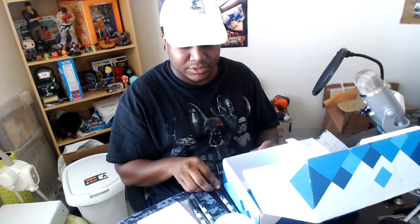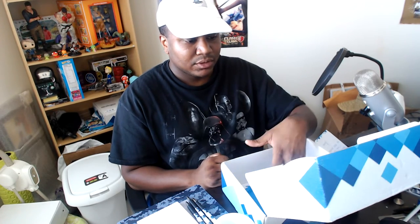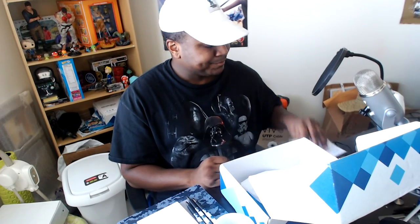I want to thank Vistaprint again for sending me this promotion box. Link in the description if you want to support the Military Gaming Podcast — I'll keep the link in the description. Thank you guys for watching. Please like and subscribe. I still have the Mafia 3 giveaway going, and that will also be in the description.